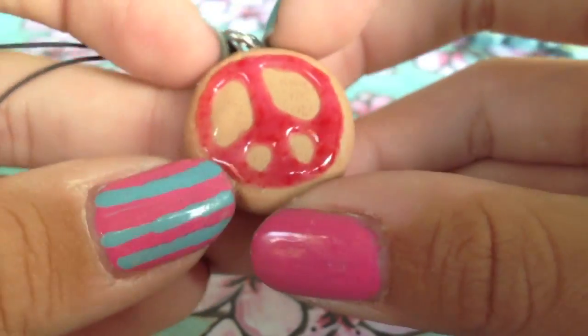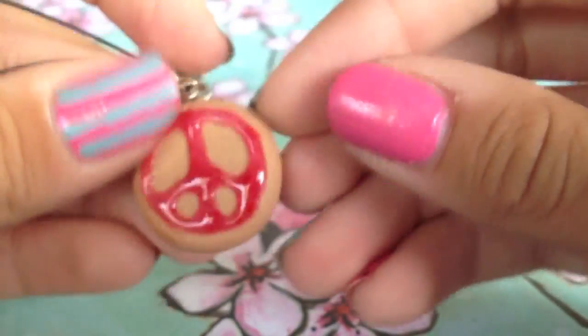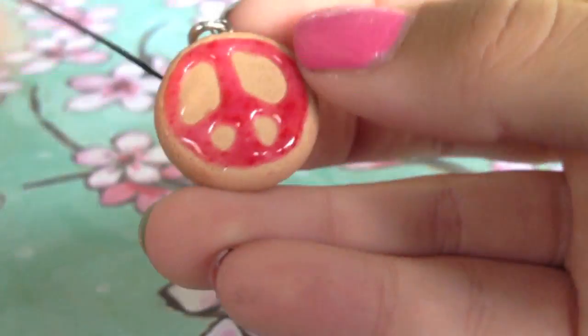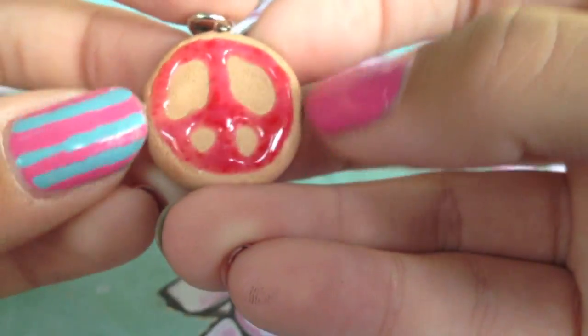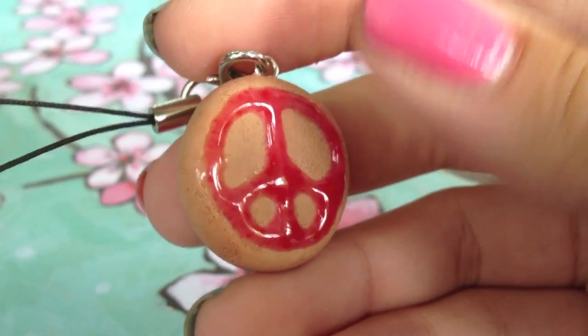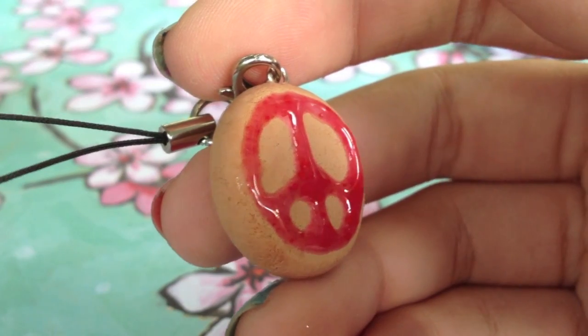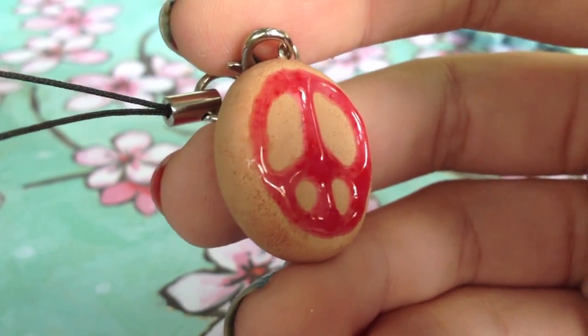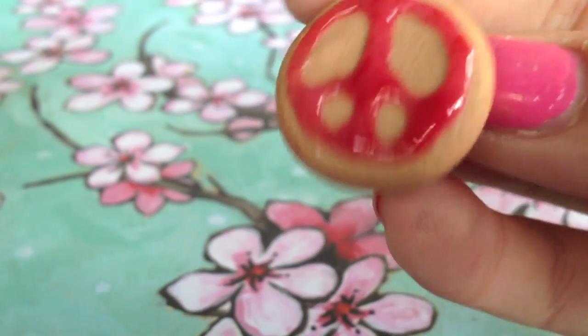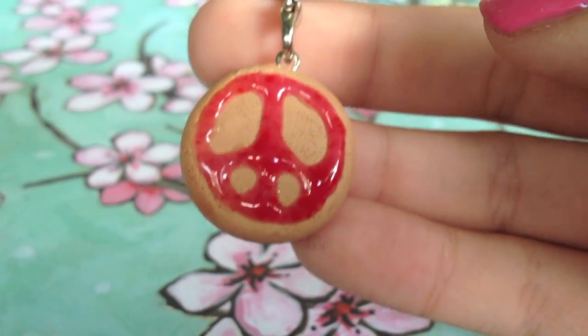The other charm I made is this peace cookie. It's just a simple peace sign cookie, and I textured it and added some shading, and the icing is glazed so it looks really realistic. Basically, the peace sign cookie is for a charity called Kula for Karma, which my mom actually works at, so it's really special to me.